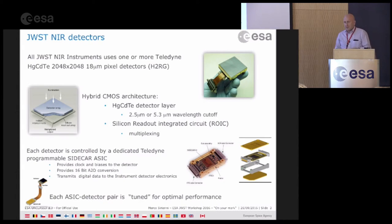They are controlled by electronics — in this case the Teledyne sidecar ASICs, the ones that have been used on the WFC3 since the last repair on HST. They provide all the bias and clocking to the detector, the analog-to-digital conversion, and transmit the data back. Each detector and each ASIC are paired together; they need to be tuned as a pair, so it's not a plug-and-play kind of electronics.